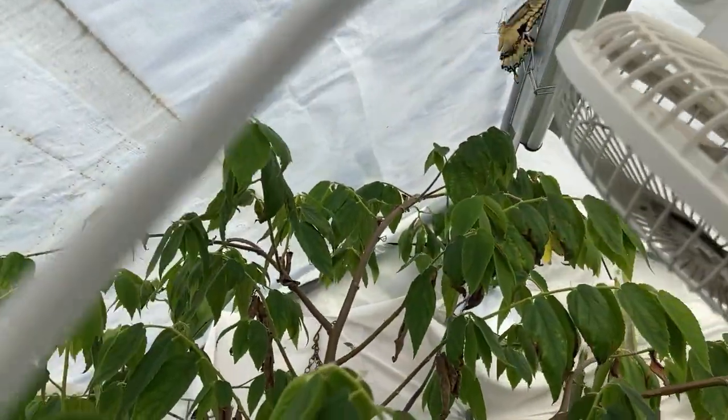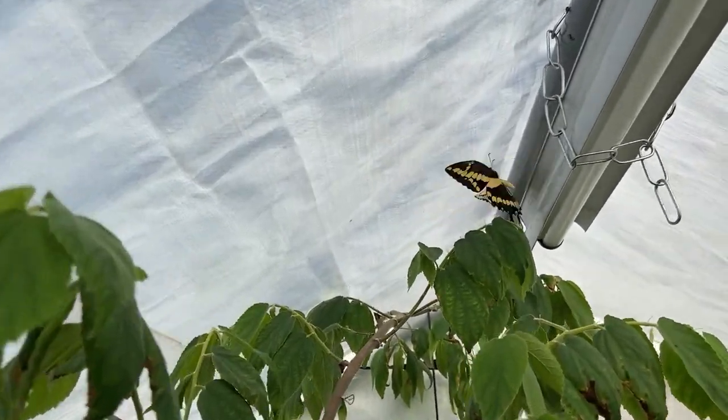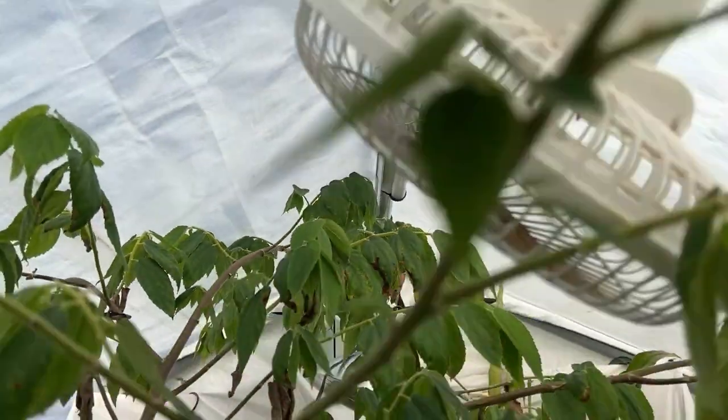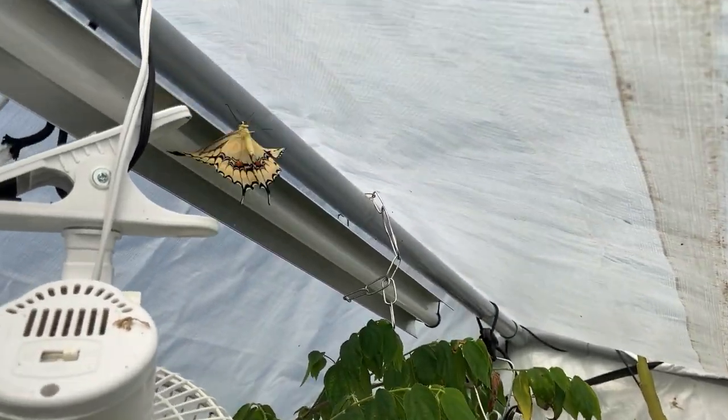I was so happy that the caterpillar grew into a beautiful butterfly. I was trying to handle it a bit before letting it out. I didn't know how long it had been an adult in the greenhouse, but it was active and flying in the confined space.